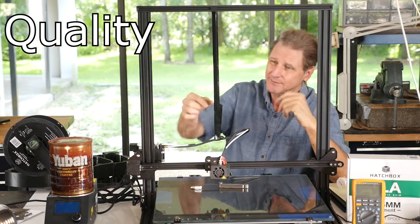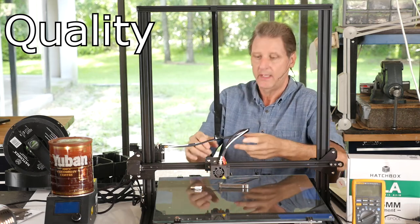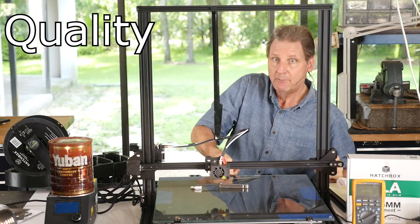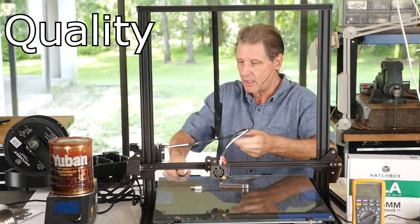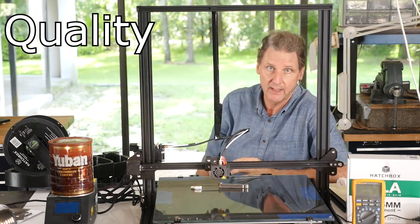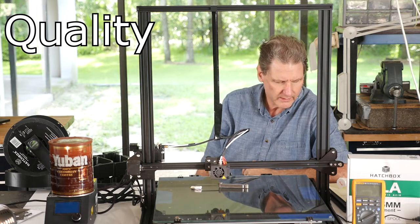Final quality issue: the Bowden tube and cable to the head hung so low that it would hit the part and drag on the bed. Once I got smart, I put the glass-retaining clip in the middle of the bed - and that caught the tube and ripped a print off. It moved the glass and ruined the print. I didn't hear it happen. So that's about all the quality issues.